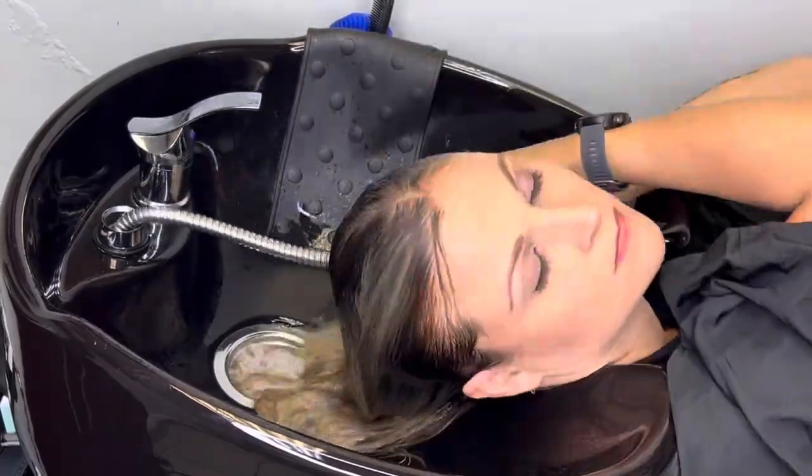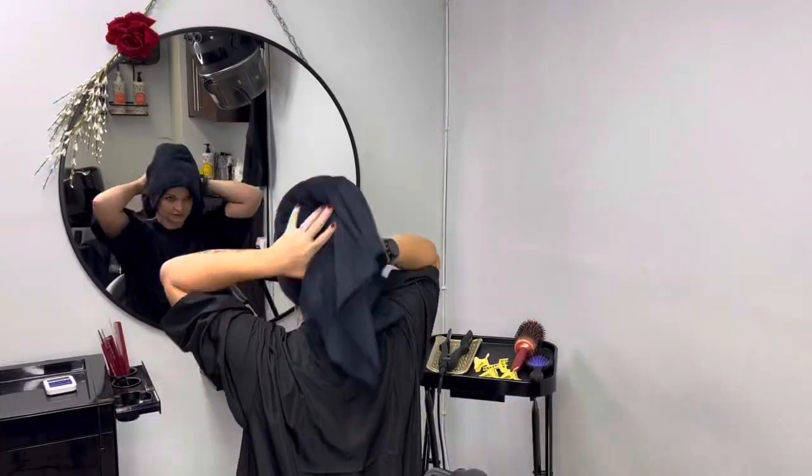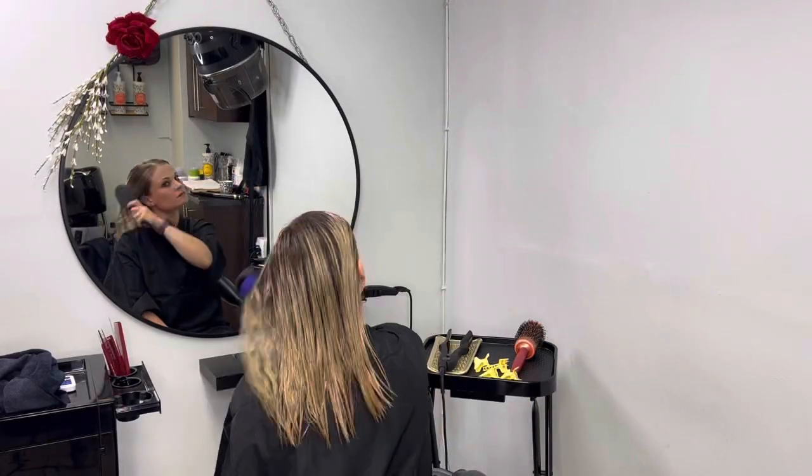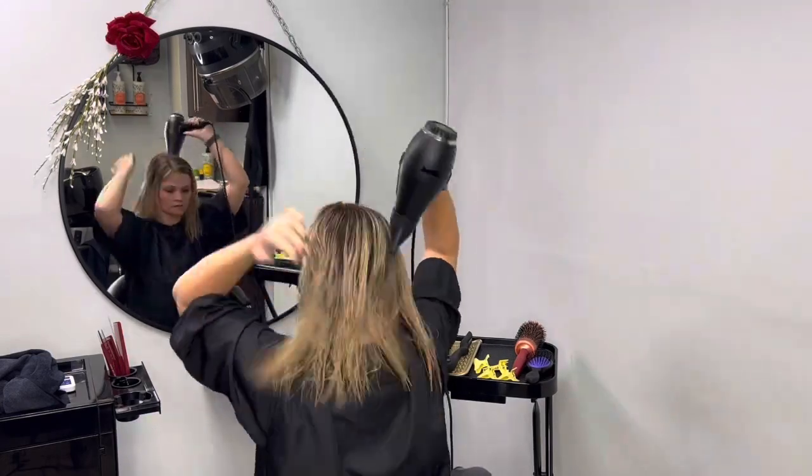After that whole process, you will rinse the hair thoroughly with hot water, towel dry, and then blow-dry the hair — evenly apply heat and just blow-dry your hair.